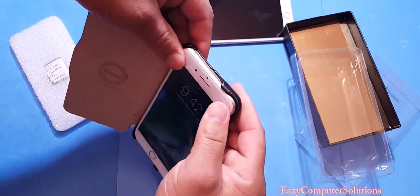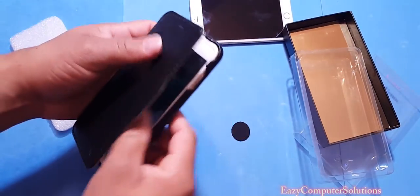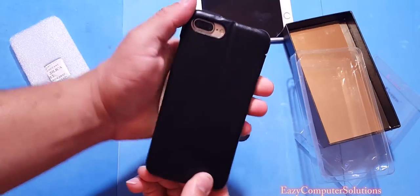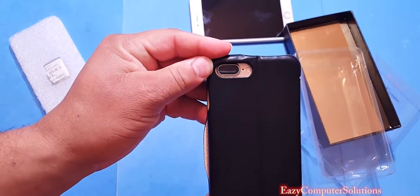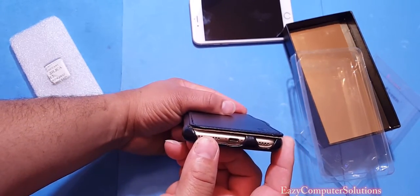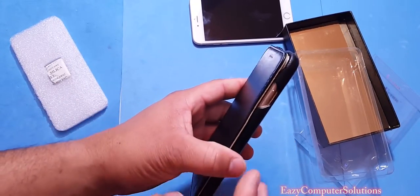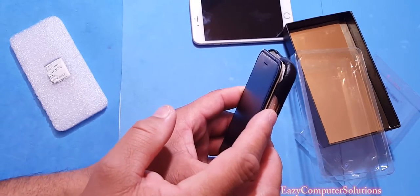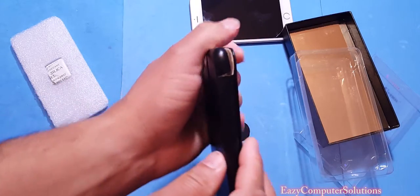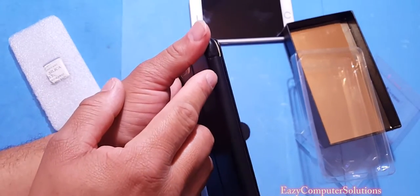It pops right on in. You have a cutout here for your camera and your flash. At the bottom you have your cutout for your lightning port and your speaker grille. On this side you have your cutout for your sleep/wake button. And yes, you do have buttons here for your volume up and down.